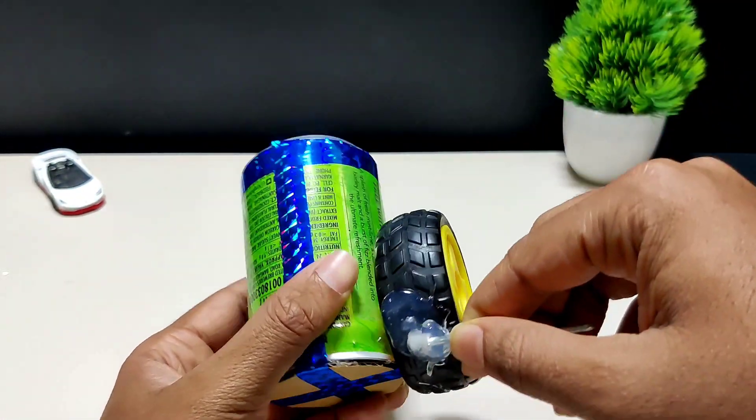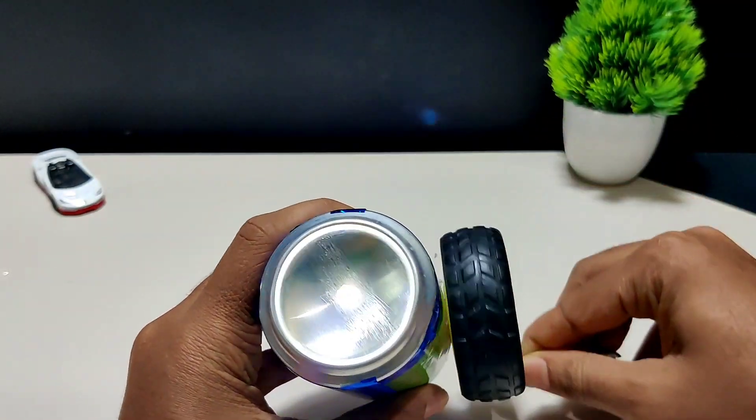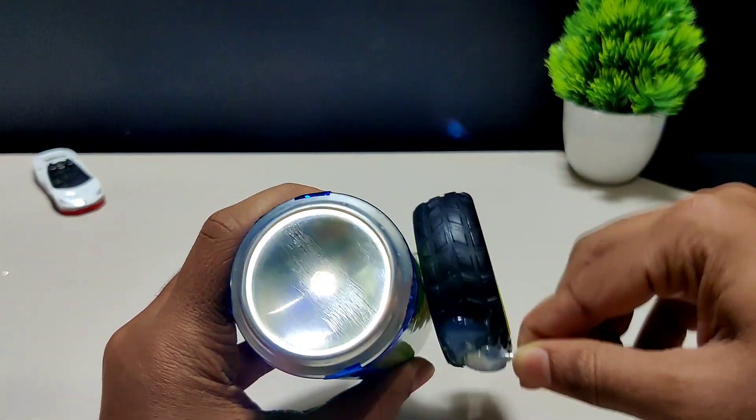we need to slowly rotate the wheel where the electricity is produced. By that, the LED will start to glow. The advantage of this torch is you can use it anywhere — no battery or charge is required.